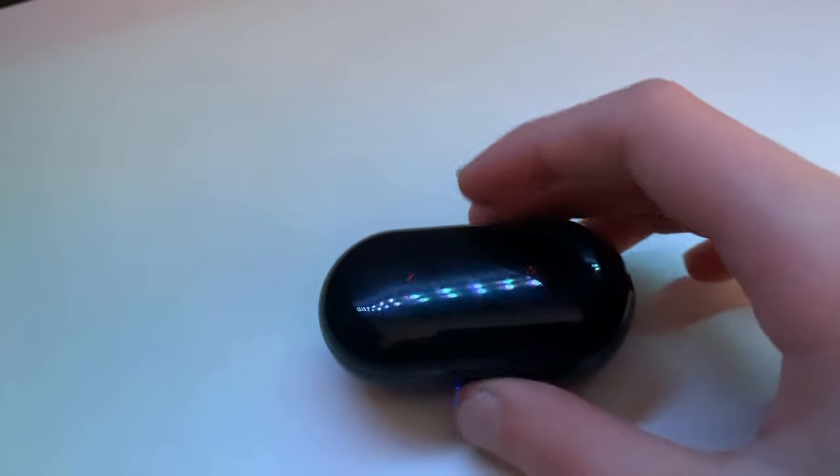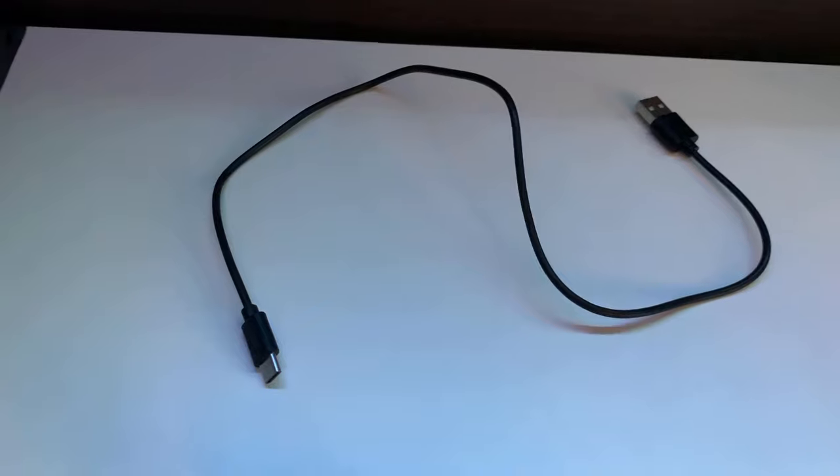Even though it's all plastic, the earbuds feel pretty well made, but the charging case feels pretty flimsy and cheap. It does have a USB-C port and the earbuds won't fall out easily because of the magnets holding them in place, which is very good.